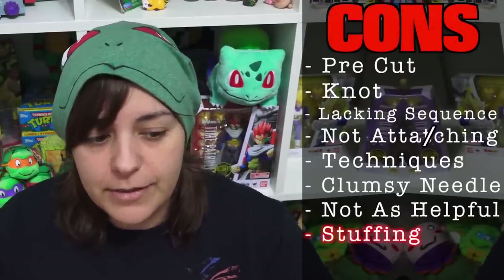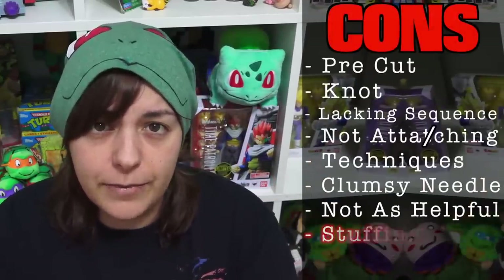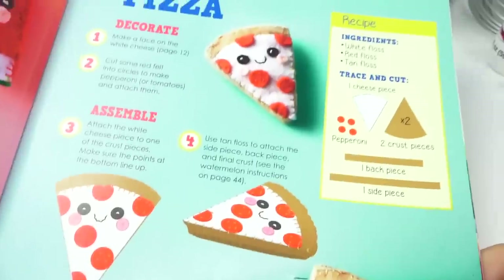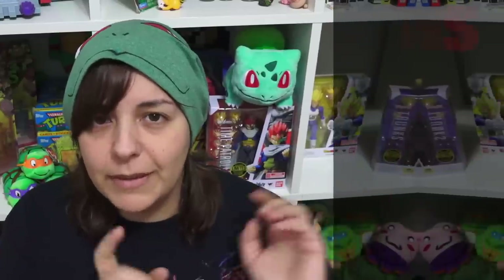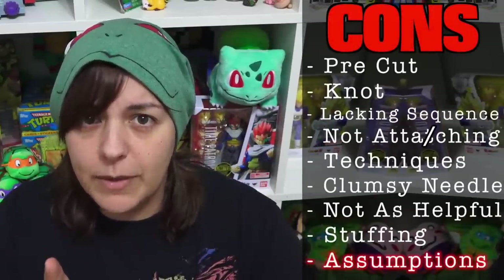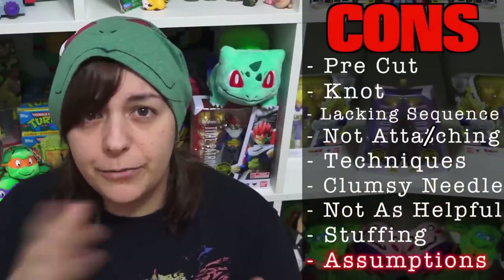It seems like the first material to be finished would be the stuffing, though they do tell you that if you run out you can use other clippings of felt or cotton from home. On top of all the other issues, the kit really expects you to do projects in order. If there are 18 projects, I don't want to do numbers 7 through 14 before getting to number 17. To make a pizza I had to look at how to make a watermelon AND a toast, and the book doesn't always tell you which ones to reference — you have to flip through pages and figure it out.